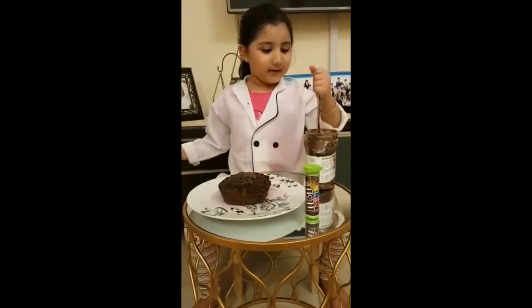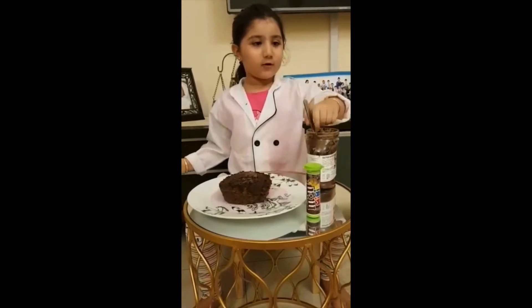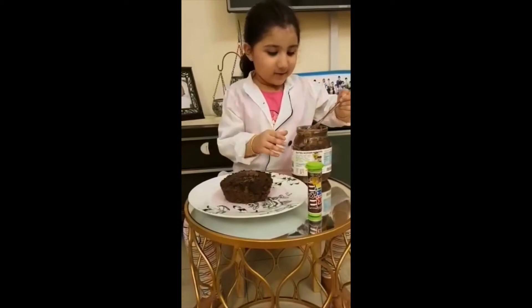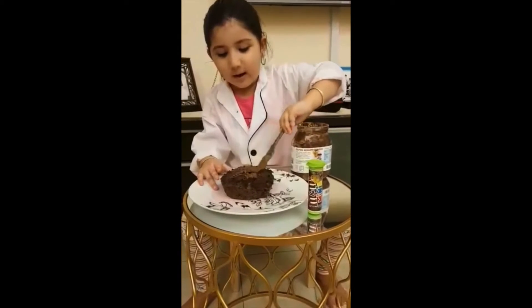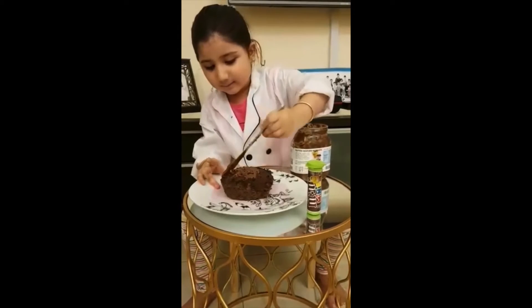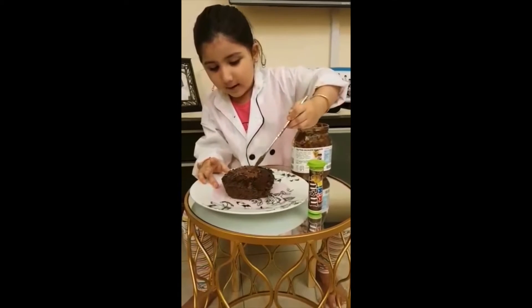My cake is ready now. It's time to put some frosting. It's Nutella. I will spread it to the cake with a knife.